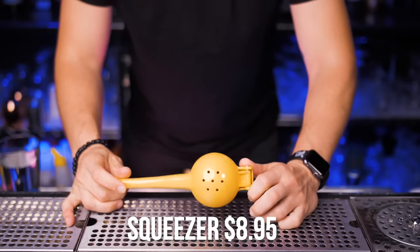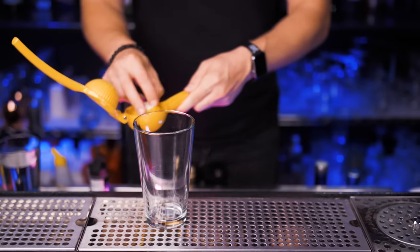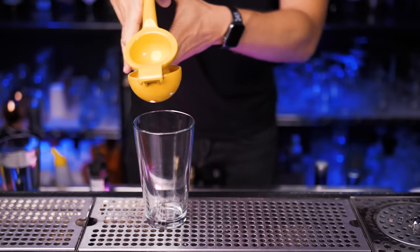Next you need a lemon and lime squeezer. This one only cost me a few dollars so I wouldn't recommend getting an expensive one because it does the job perfectly.